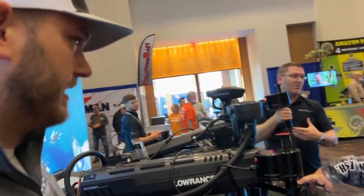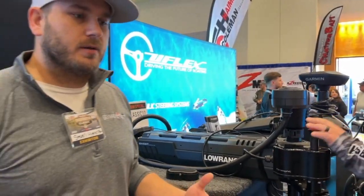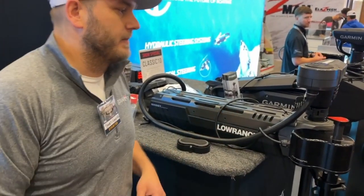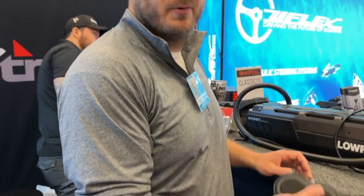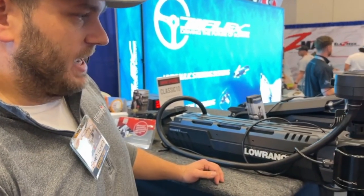This is the Foresight forward-facing sonar mount. We've all got forward-facing sonar in the boats, and when you spot-lock the trolling motor you still want to be able to control where that forward-facing sonar is pointed — that's where the Foresight mount comes in. It still mounts to the trolling motor to allow you to stow and deploy your forward-facing sonar, but you control it completely independently with a wireless foot pedal. You can put it into a scan or sweep mode — go left, left, right and it enters scan mode, automatically scanning back and forth. Once you find something you really want to fish, just hit a button to take it out of scan mode.